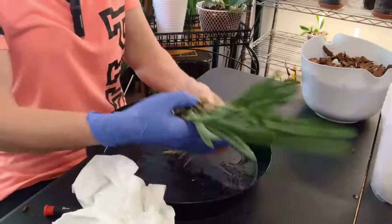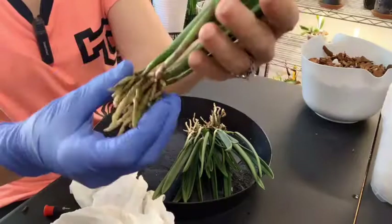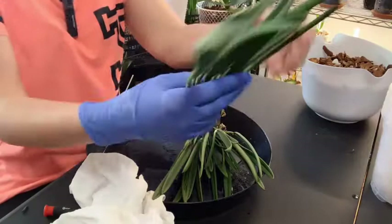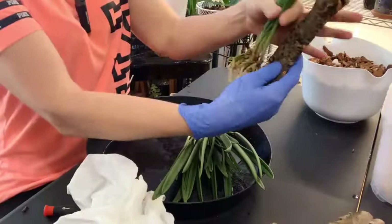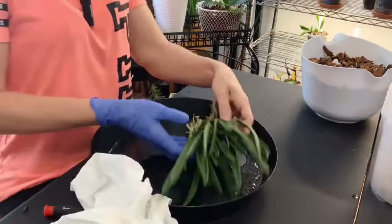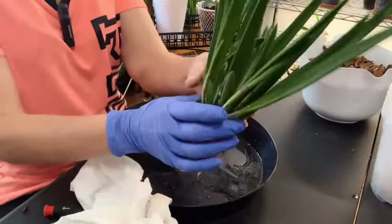I have cleaned her up and I did manage to find a spot where I could divide her. I took this piece off the back here — there is new growth right here, and she has another new growth there as well as new growths in the front. This one is pushing out some new roots, so I am going to mount this one. I have two narrow mounts and I will do the mount off camera and add it at the end.